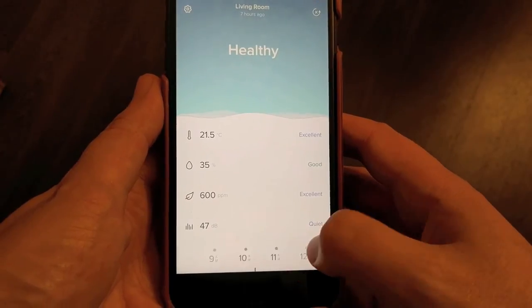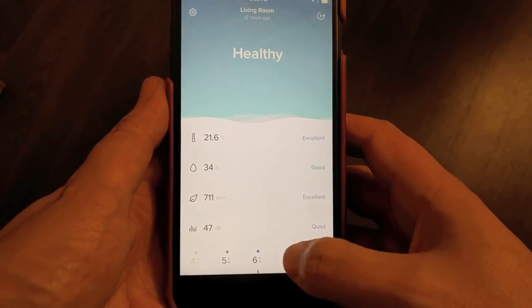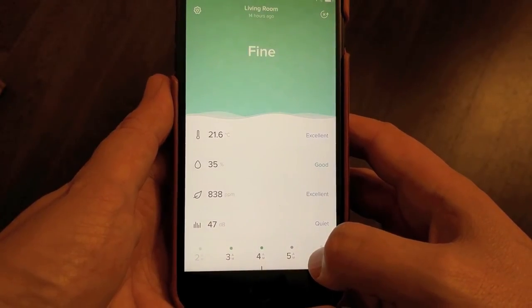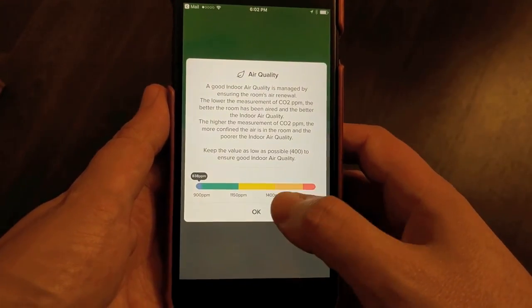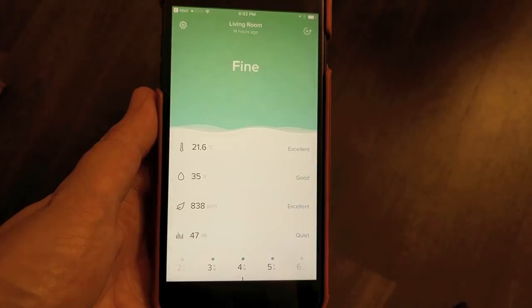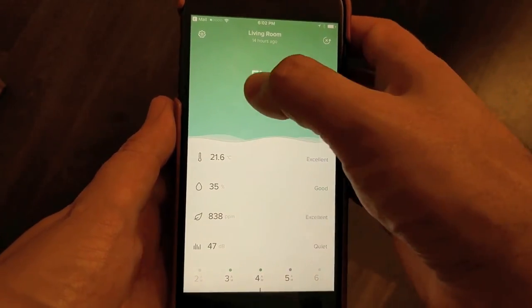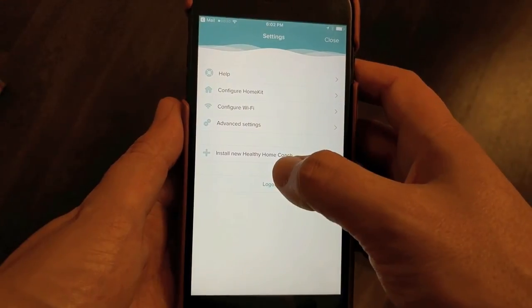There are three main profiles to choose from: babies, children with asthma, and family — so the first two are geared to be more specifically tailored. It's not an indispensable product for any smart home, but this device does at least offer some peace of mind, particularly when your children may be more susceptible to changing conditions. You can get the notifications even when you're not home, and the basic grading by assessment and color is at least easy to understand.